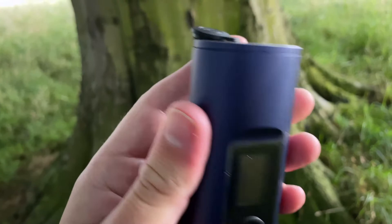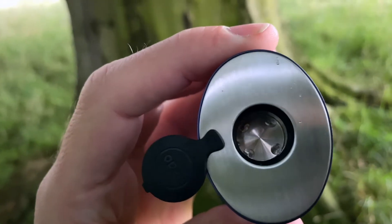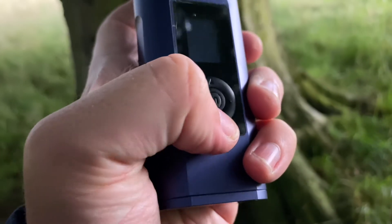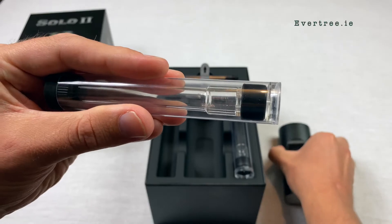It has an impressive battery life of up to 3 hours, and with its handy digital display, this vaporizer is incredibly easy to use. You can adjust the temperature with these buttons, allowing the Solo 2 to heat up fully in just 30 seconds.